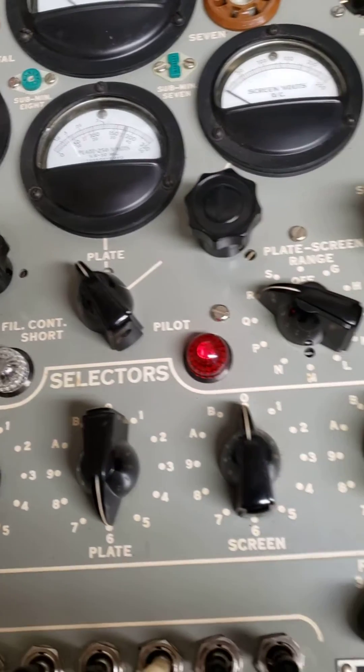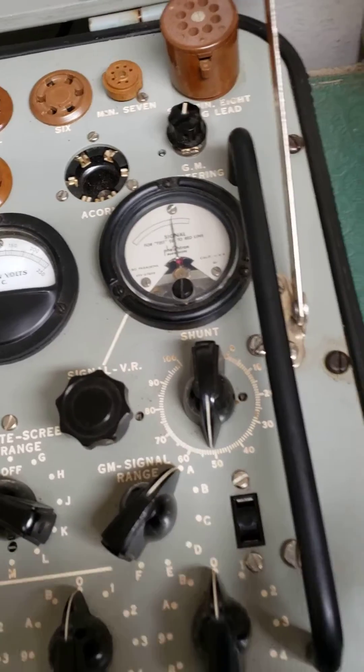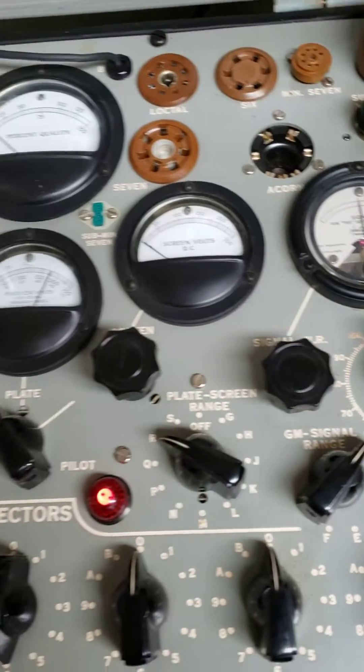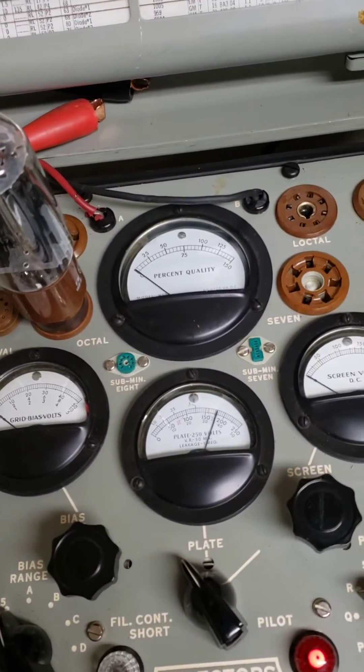You've got your bias control and so forth — just a lot of selections. Then you want to set this dial here, get it right onto the red line, which is right there. And so there you have it. You're ready to test the thing, and of course there's your percent quality.